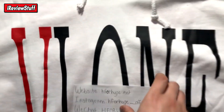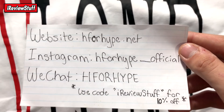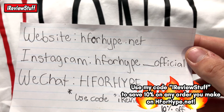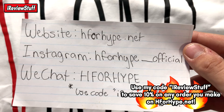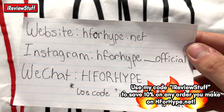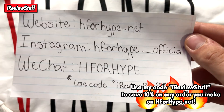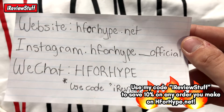Let's take a look at the hoodie. There's all the information — it's Ripe underscore official on Instagram, or it might just be Ripe Official now, I'm not sure. The chat is H4 Hype — if you use the code RV Stuff you can save yourself 10% on anything site-wide, so remember to use that.